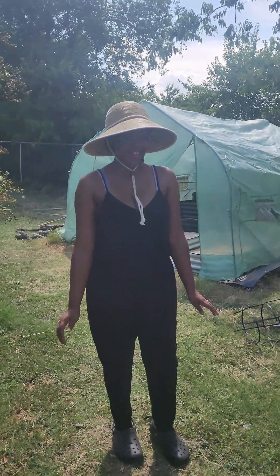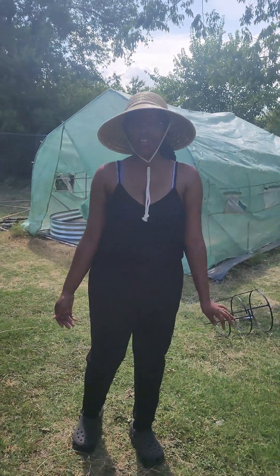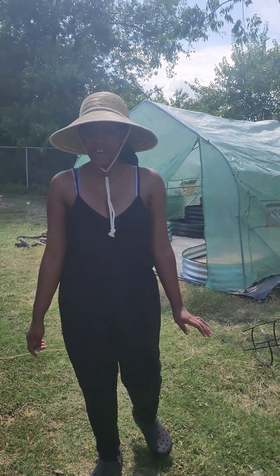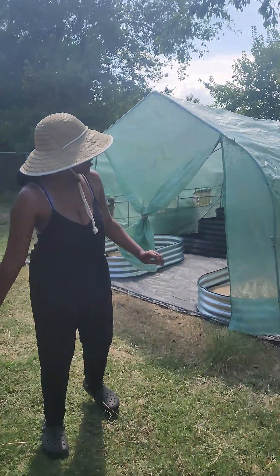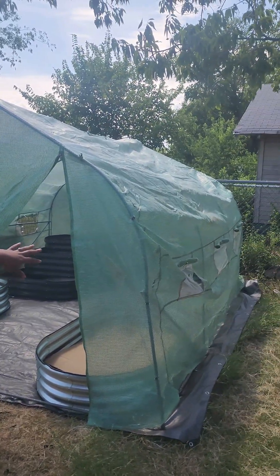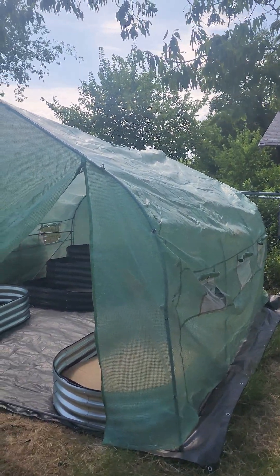Hi, this is Texas Camp Ventures. I'm going to show you guys what I do to my garden. Keep in mind, we've had this greenhouse for a long time, so it does look raggedy.